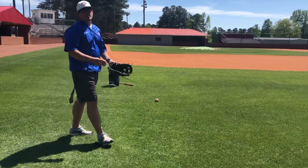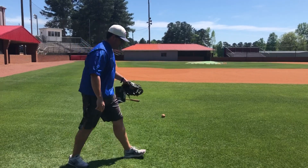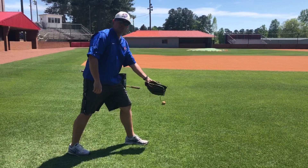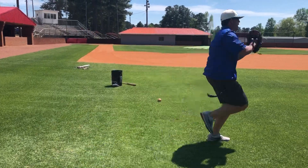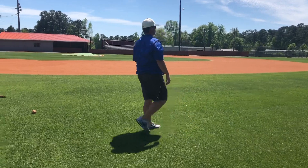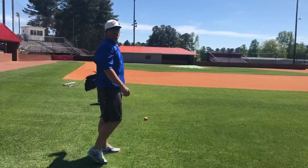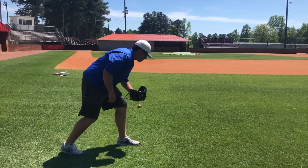If you're an outfielder, you're gonna do two different things. The first one: act like you're fielding a ground ball to throw somebody out at a base. Crow hop and throw. Make sure you get your legs underneath you and crow hop.